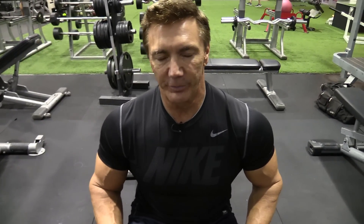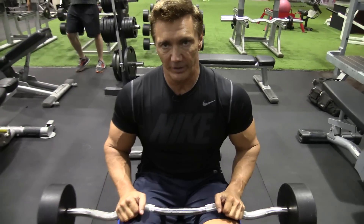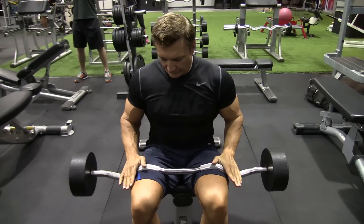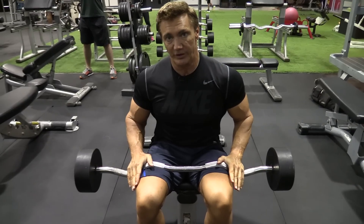My next exercise for the triceps is the lying tricep extension, also called skull crushers. This is a great exercise for the long head of the triceps. I'm going to keep my elbows in close, get a really good stretch on the bottom and then all the way up on top. I like using a camber bar instead of a straight bar — it puts less stress on the wrist.